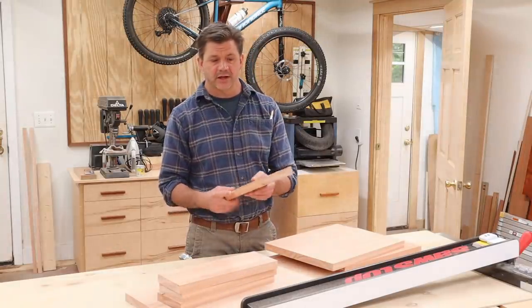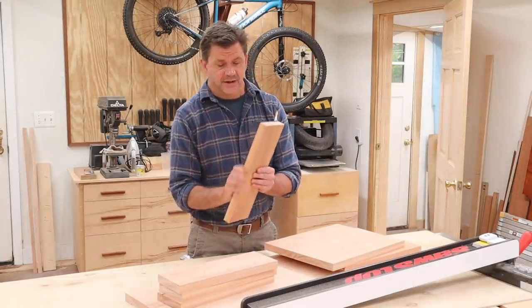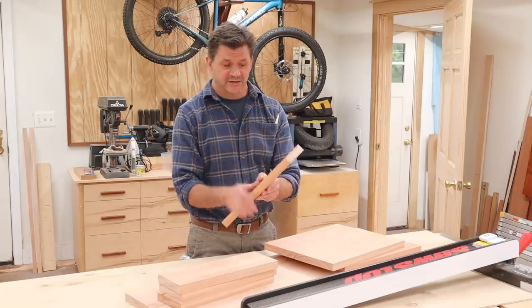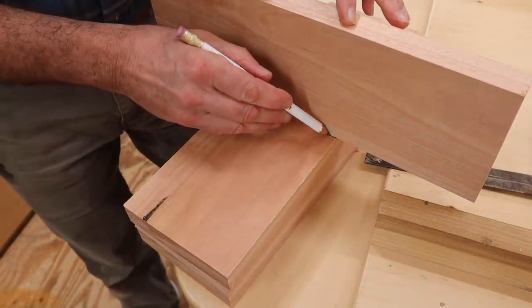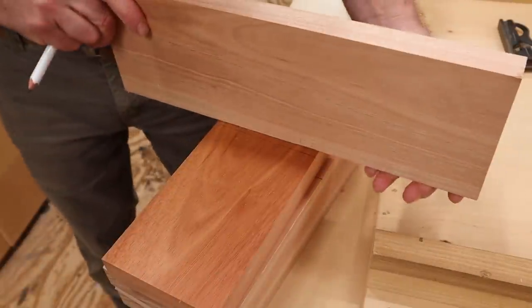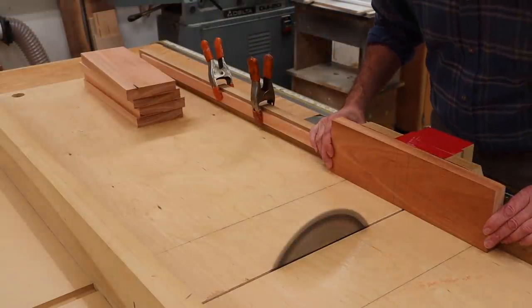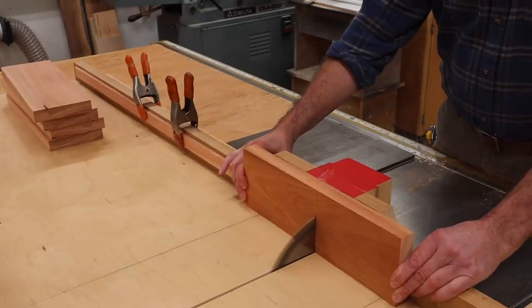After cutting the cross braces to length, I ran all the parts through the sander to get everything to the same exact thickness, and that's going to make it easier to get a nice tight lap joint. Next, I'll set up the crosscut sled and cut a lap joint in the braces and the legs. I'll measure and mark to cut the lap joint in the center of the cross braces. I've raised the blade to 2 and 5/8 of an inch above the sled and I'll set up a stop block for the first cut.